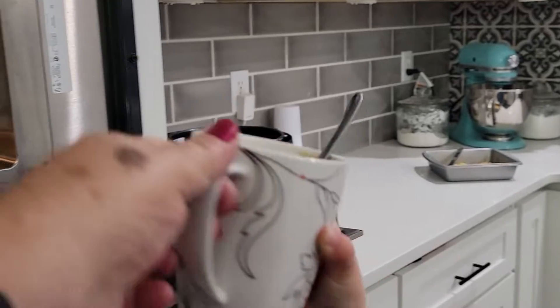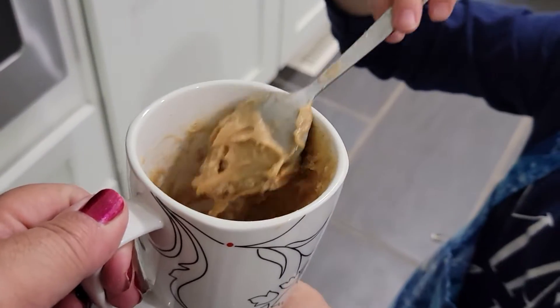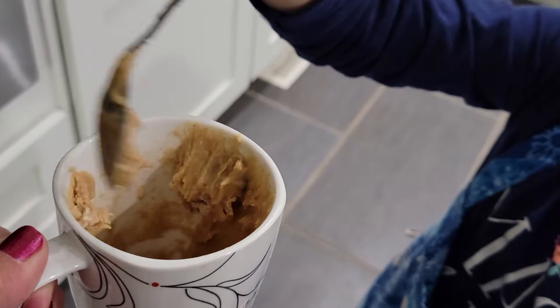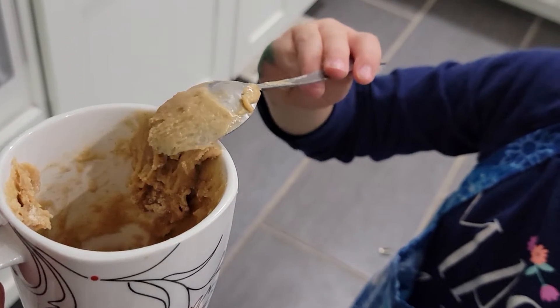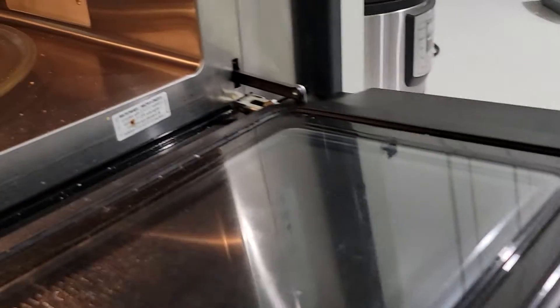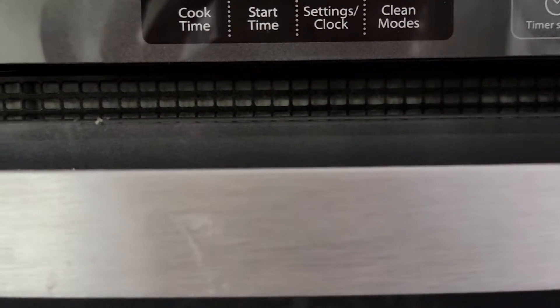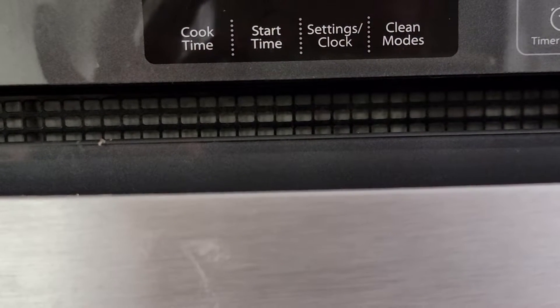Okay, Charlie, you're a little short. Yeah, we've got to take the spoon out please. We're going to put it down here. Are you already eating it? No, I'm looking for the spoon.